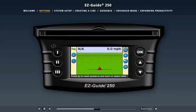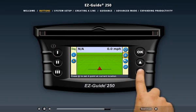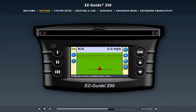Let's load the configuration menu so we can set up the light bar. The configuration icon is the one with a picture of a wrench on it. First, press the down arrow until the wrench is selected. It doesn't matter if you don't know what function the icons represent — each time you select an icon, a description of its purpose appears at the bottom of the screen.